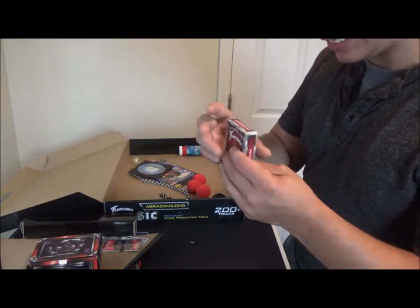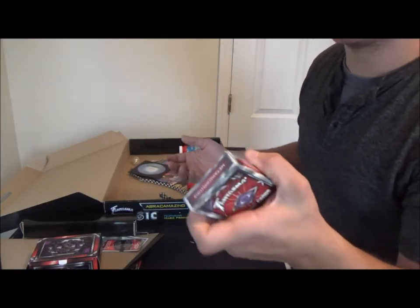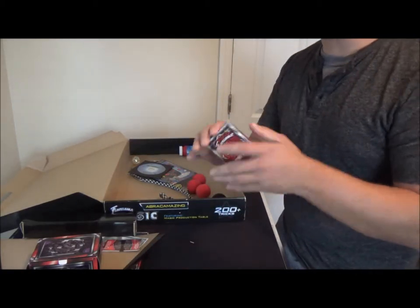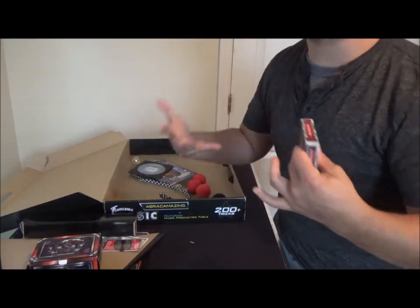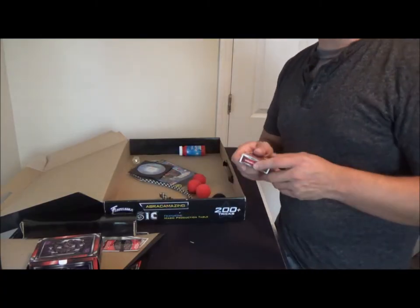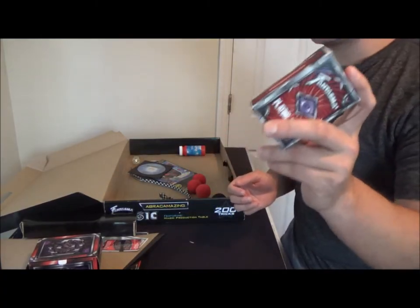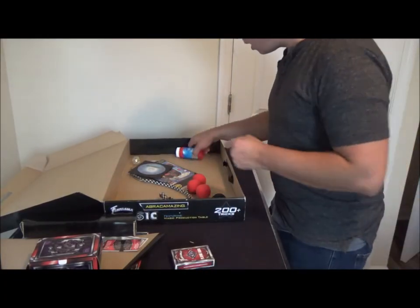You also get the Metamorphics deck. Phantasma always names things differently — this is basically just a svengali deck. I've noted in my other Phantasma reviews that their cards kind of scream gimmicky, but I've used them on people before and nobody questioned them.